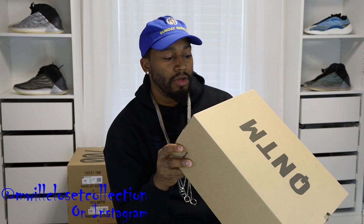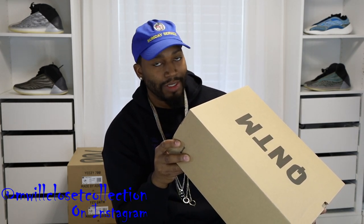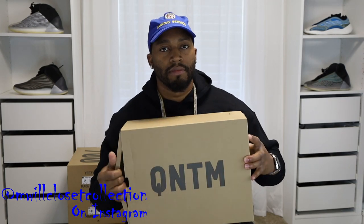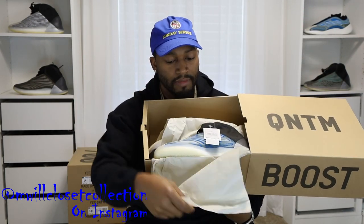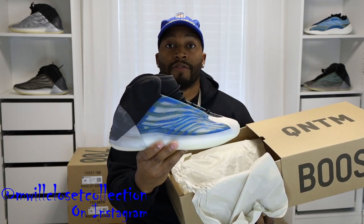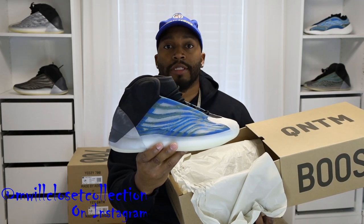Alright, you got your standard QNTM box with the size tag that says YZY QNTM — Yeezy Quantum, size 13 US. The color is Frozen Blue. Let's check them out. Yeah, that blue hits a little bit different. There you have it — the new Adidas Yeezy QNTM Frozen Blue in the lifestyle variant. Let me know your initial thoughts in the comment section down below.